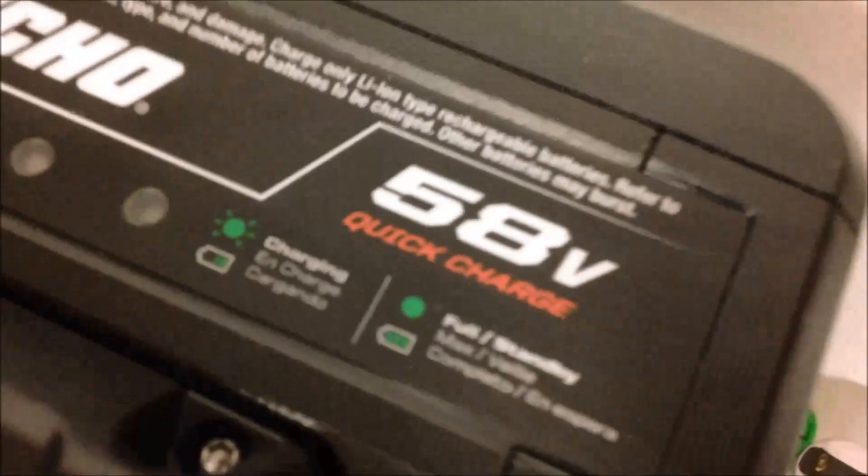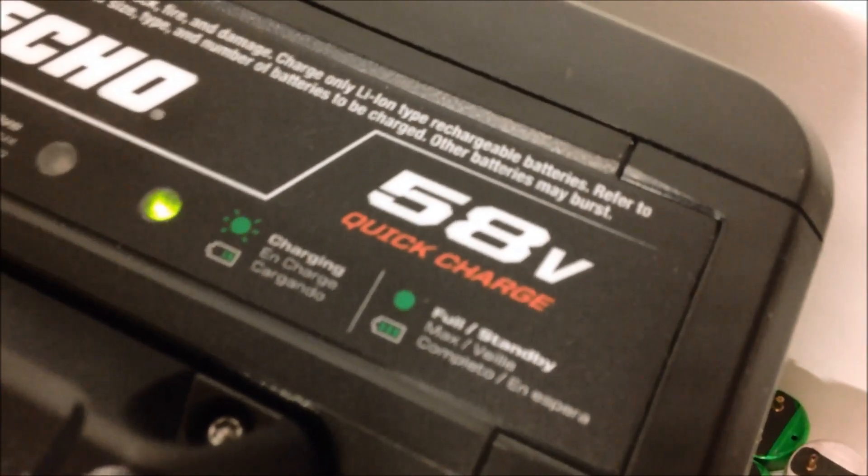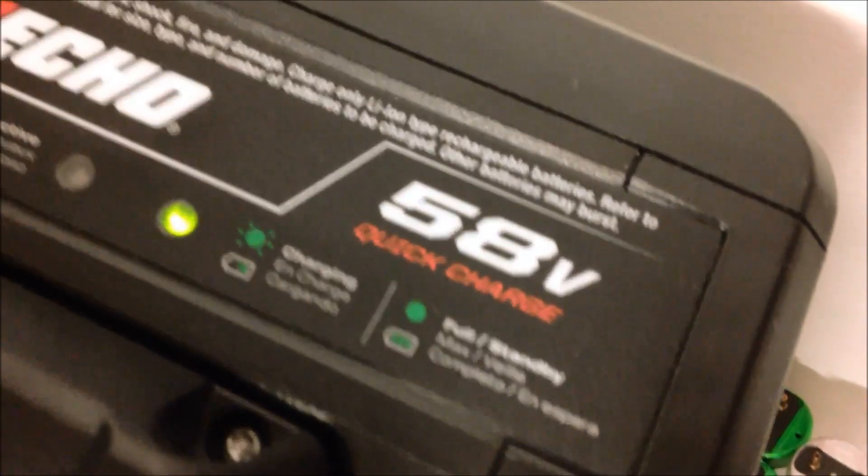Just so you can see it here, a full charge is indicated by a full solid green light. We are still blinking on the Echo charger.